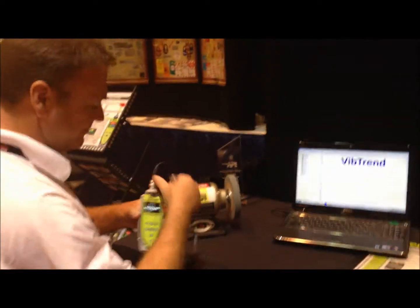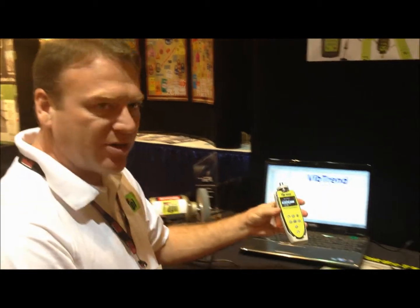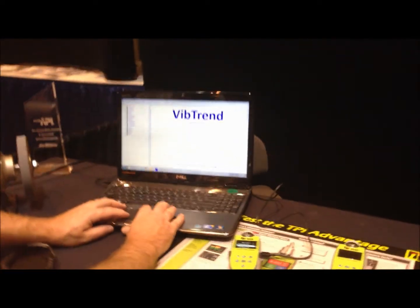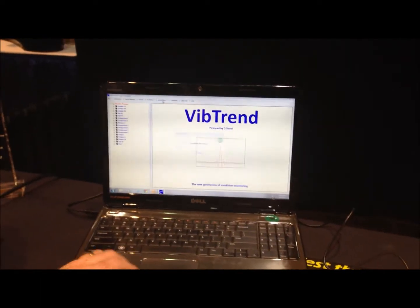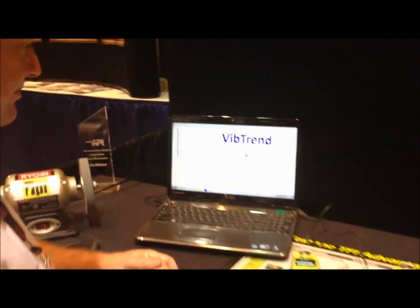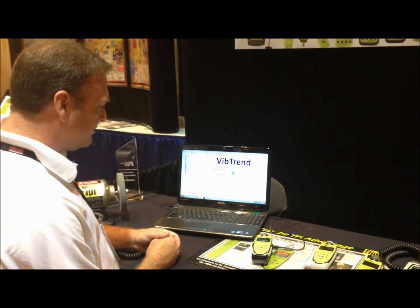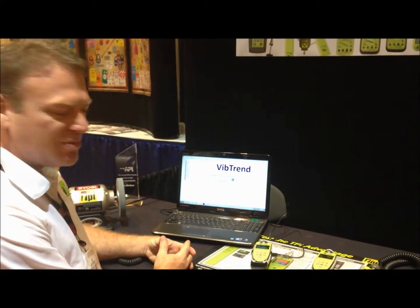So we'll turn the machine off, walk over here to our docking cradle, and put the unit in. Then we go up here to our screen where it says 'from meter.' Make sure your meter is on, just click on that, it checks for the device, and at this point it's uploading the readings.